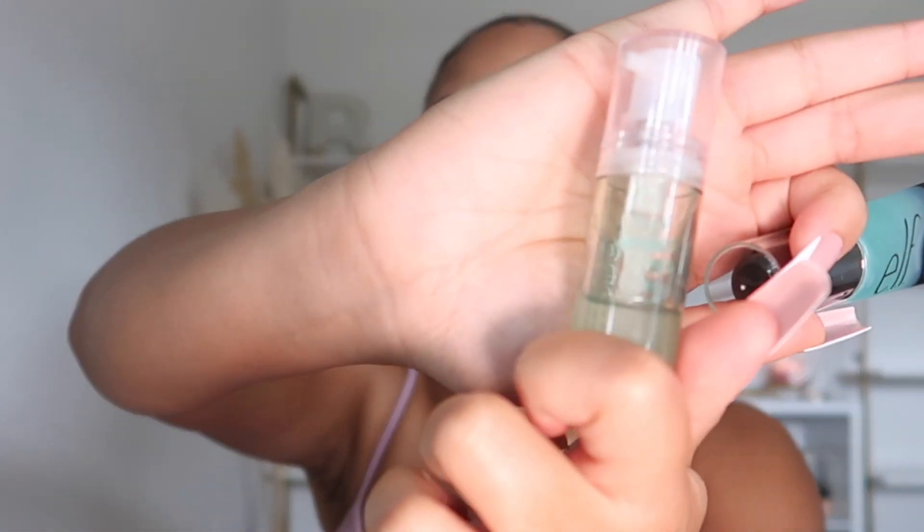I went and got the Power Grip Primer, which is supposed to be a dupe for the Milk Hydro Grip Primer. I use that primer down — as you can see, it's almost done. I love this stuff. But if we can find a dupe that's only like ten dollars, I don't see why not. I'm going to put on a good amount because I'm looking for real grip.